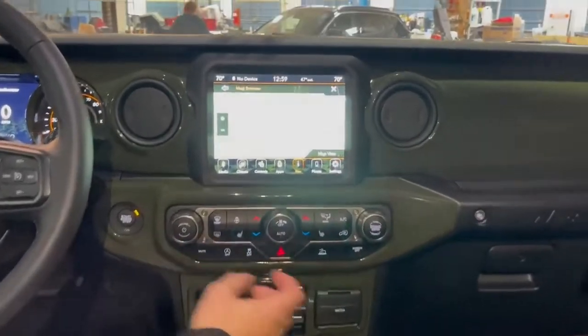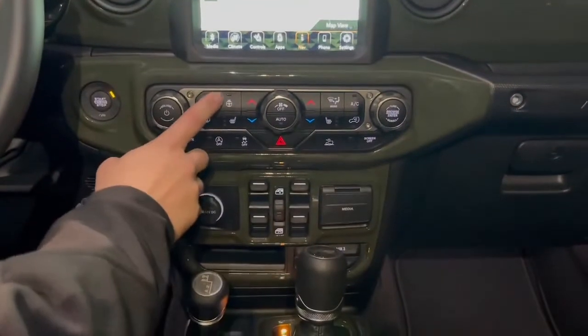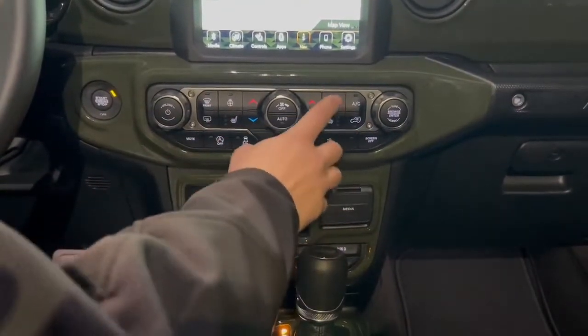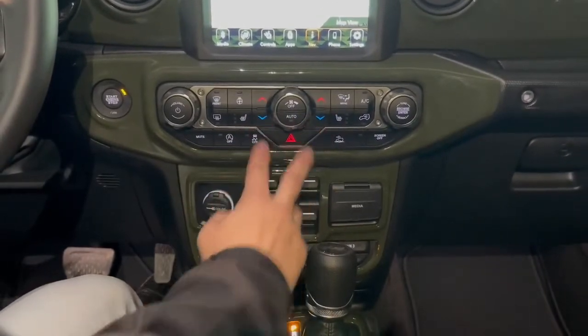Nice part is you have all your volume functions here and over here. Climate for your fan, defrosters, heated steering wheel, heated seat, all your climate modes, your passenger heated seat, AC, and then your circulation. Dual climate controls on each side.